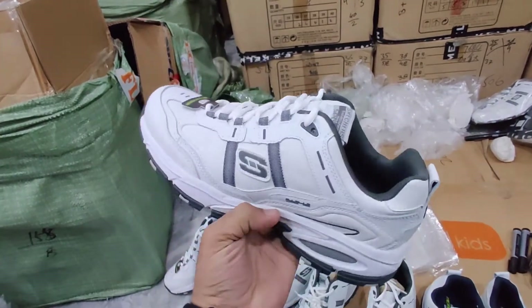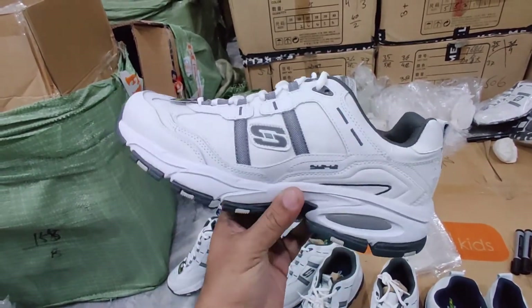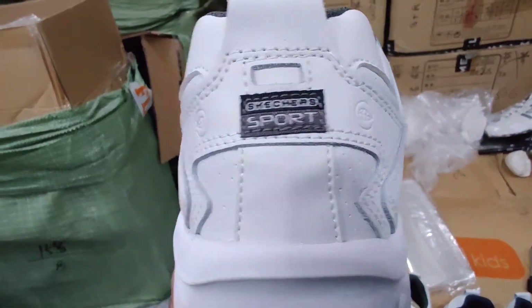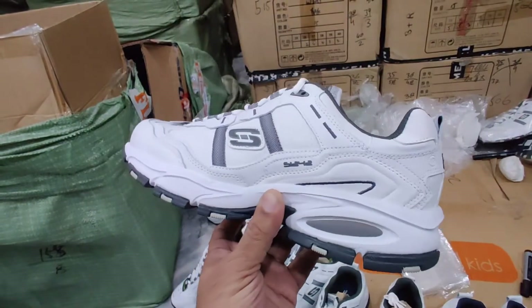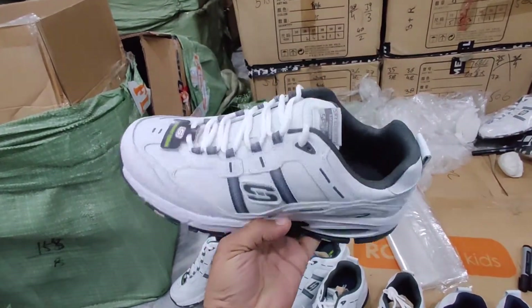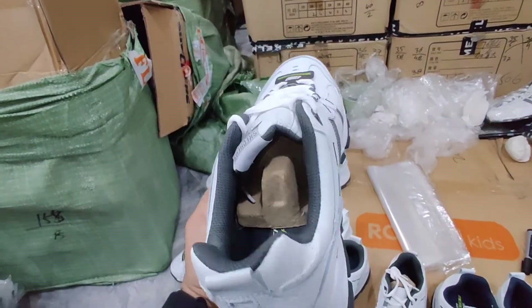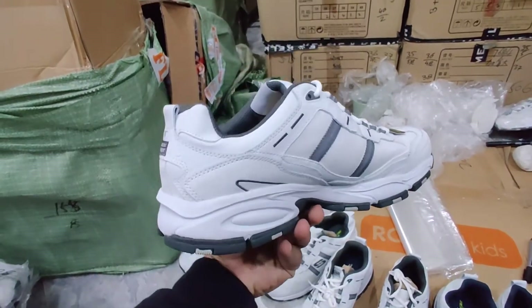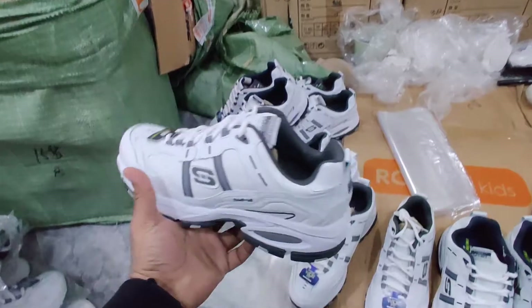This lot is majority without box, though there are several pairs that do have a box. Skechers Sport — as you can see, it is a completely leather upper article, and it uses memory foam.